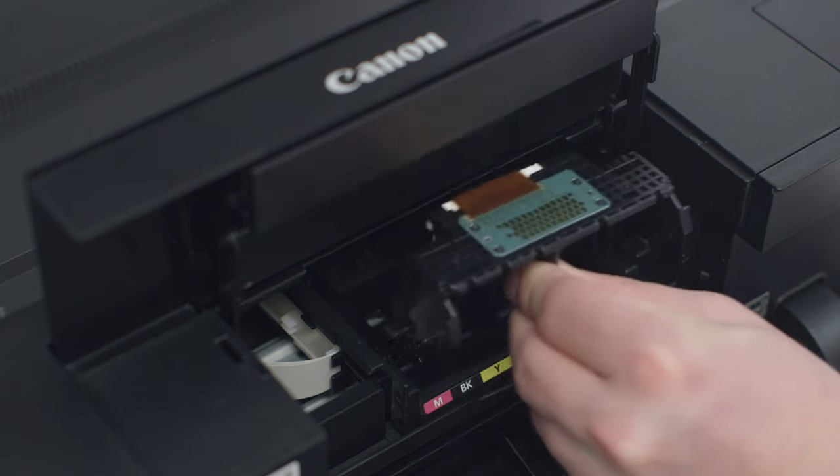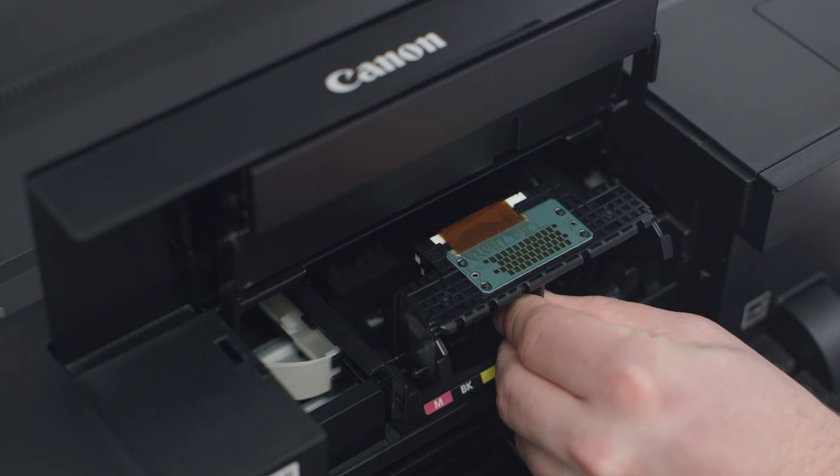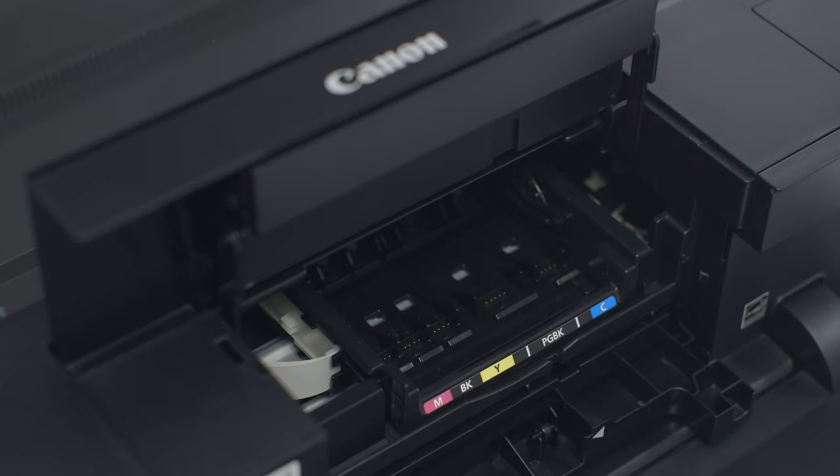Re-seat the printhead by holding it the same way you removed it, using your fingertips on the center divider. The green sensor should be facing the ceiling. Carefully line the printhead up with the inside of the carriage and slide it back. Once the printhead is as far back as it will go, let go and it will fall into place.